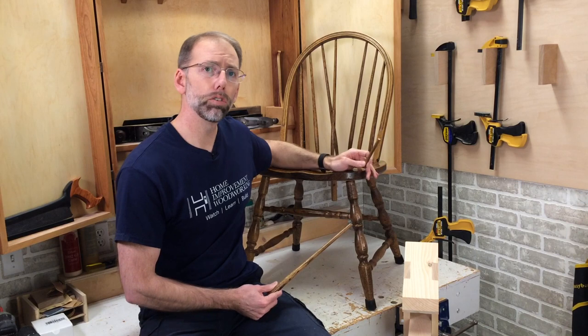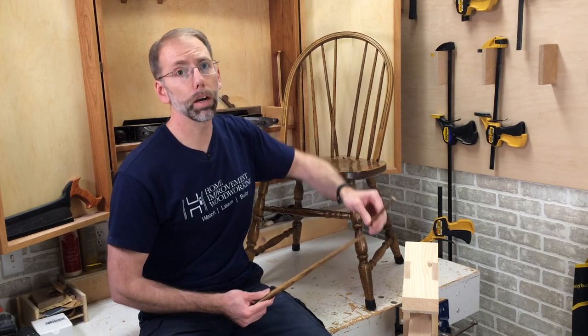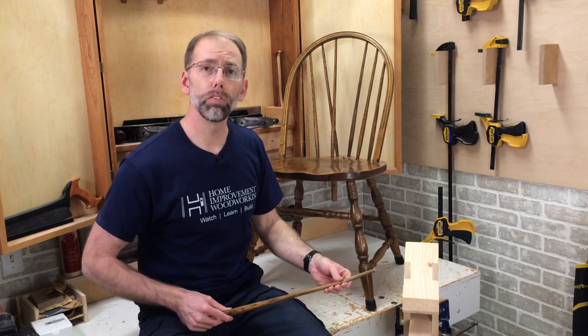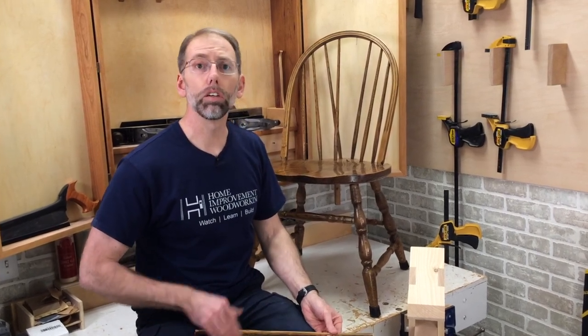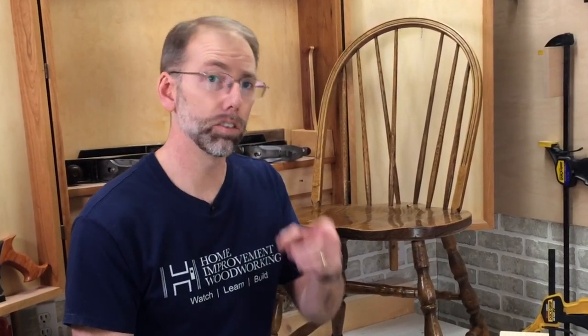This is part of our YouTube channel called Fixing Furniture — I'll leave a link in the description below. We teach you how to repair wooden furniture. If you haven't subscribed to our channel, you can do so and click on the bell icon, and that'll notify you every time we publish a video. If you learned something new here, please give it a thumbs up — it helps others find our videos. Until next time, enjoy your time in the workshop.